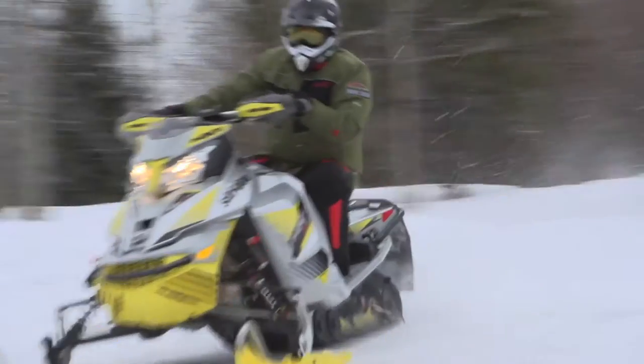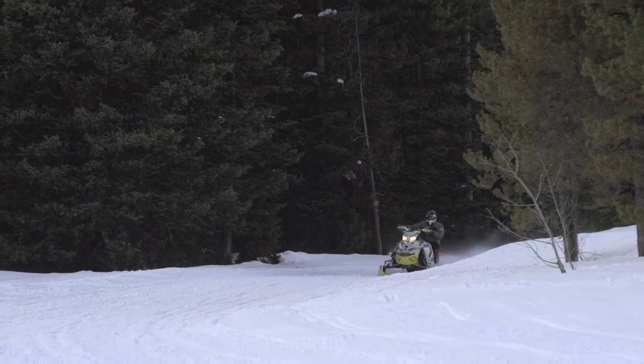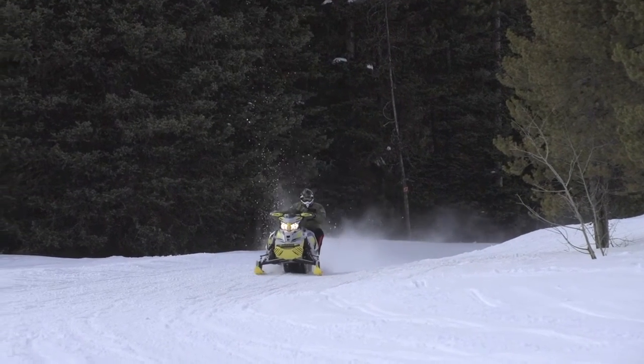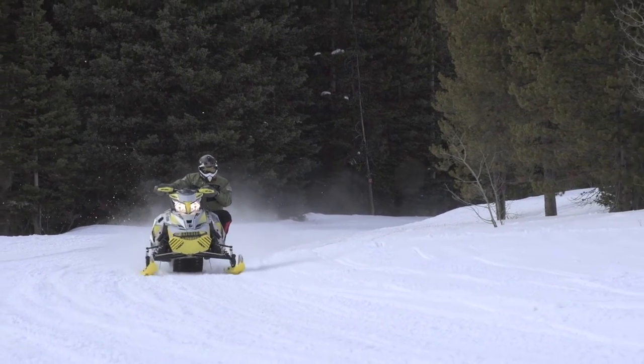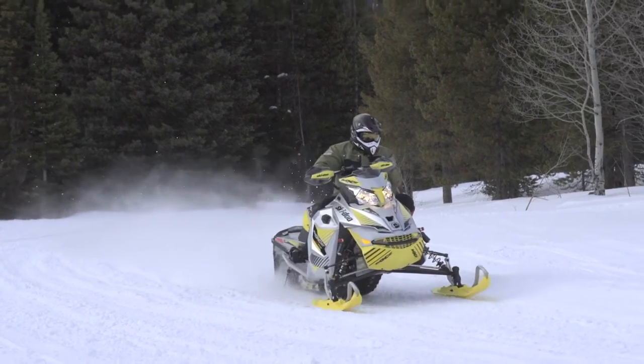The MXZ XRS is proven fast, proven tough, and proven to be able to take anything you can throw at it. With this XRS package, you just stay on the throttle and let the amazing skid frame soak it all up.